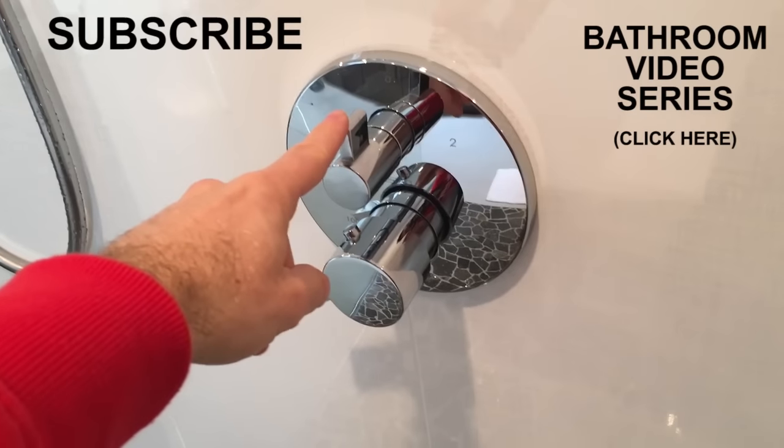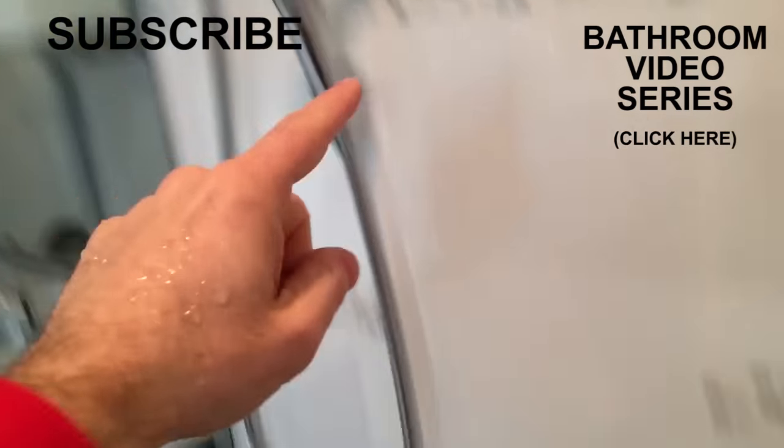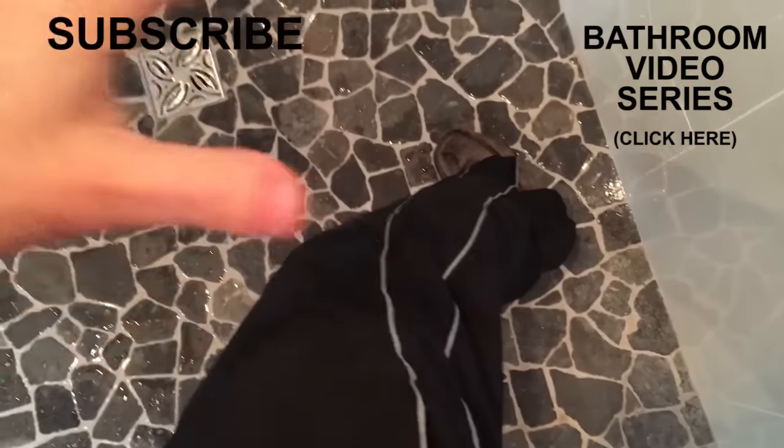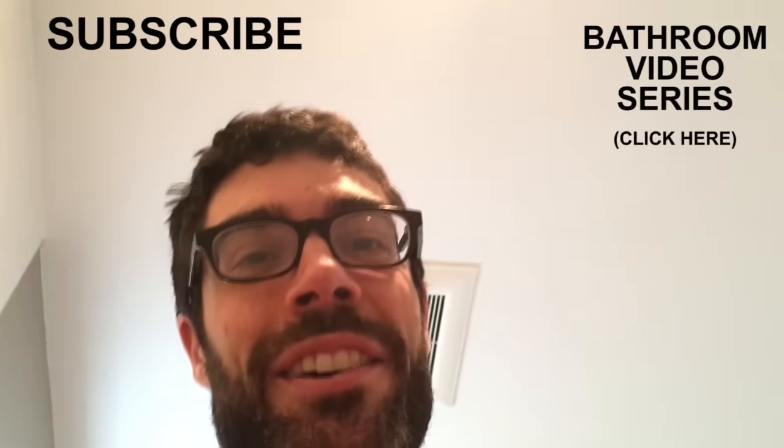I accidentally hit a button which sprayed the showerhead — it went all over me while I was shooting the video. Funny stuff. That's what happens when you try to make YouTube videos in a shower.